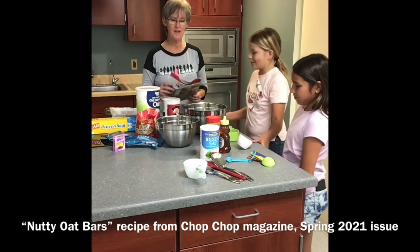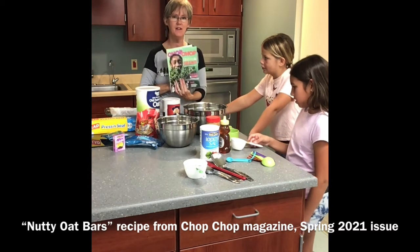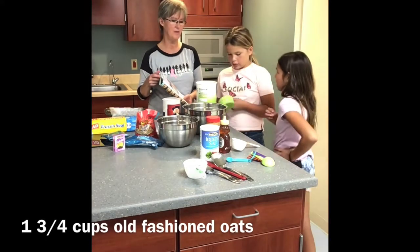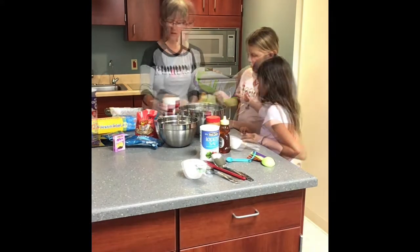We're going to make some nutty oat bars using the Chop Chop magazine. We've gotten all the ingredients and tools that we need. This is one and three quarter cups — but you could do two cups if you want to. I'll fill it up. Do you want to add that in?